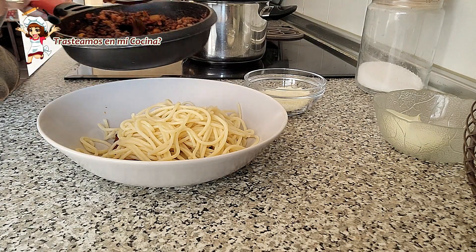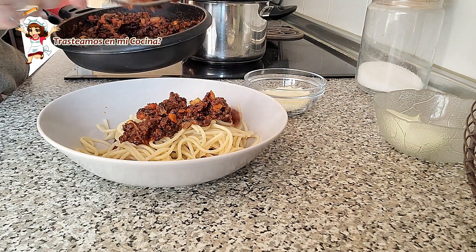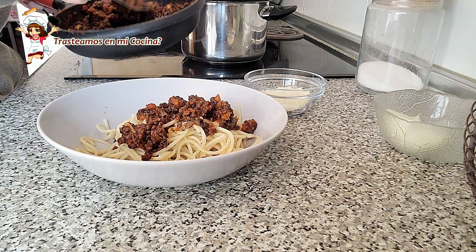Las recetas están escritas. En el comentario fijado están los enlaces. Hasta la próxima receta.